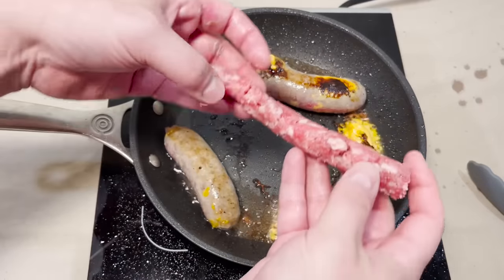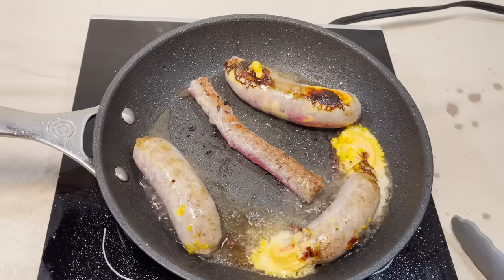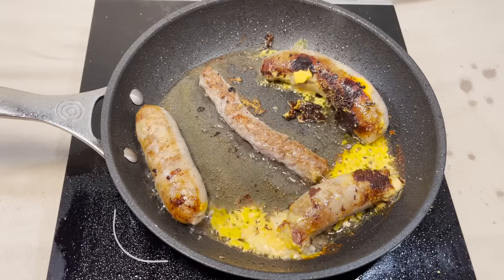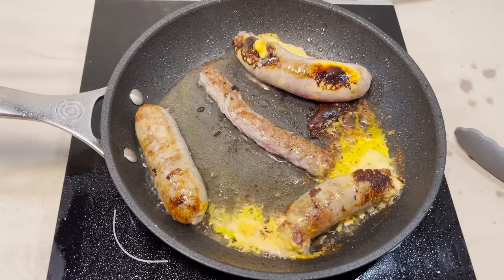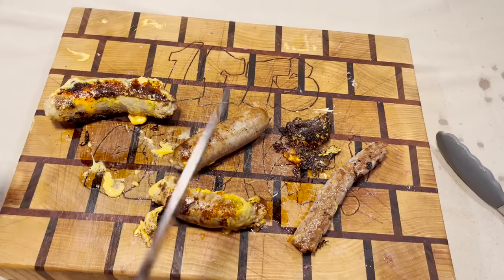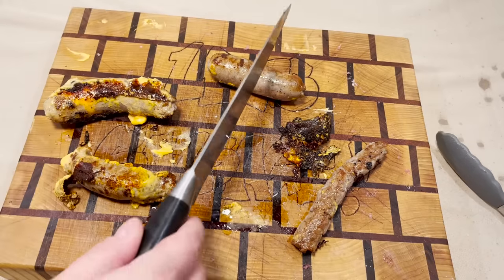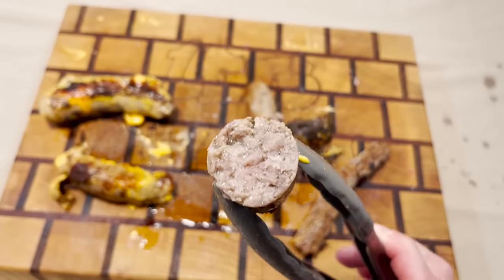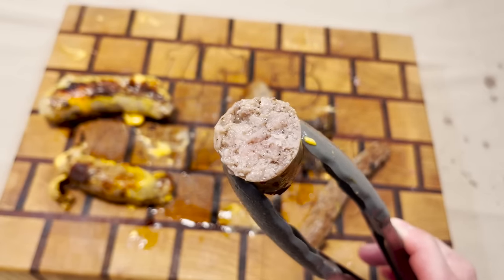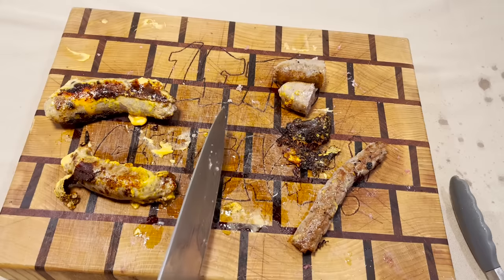Here we go. I almost forgot our will it blow. This pan is nothing but chaos. What exactly have we accomplished today? Let's start opening them up and seeing how we did. All right, the one with nothing inside of it — it's done. It tastes like a normal sausage, as it should.